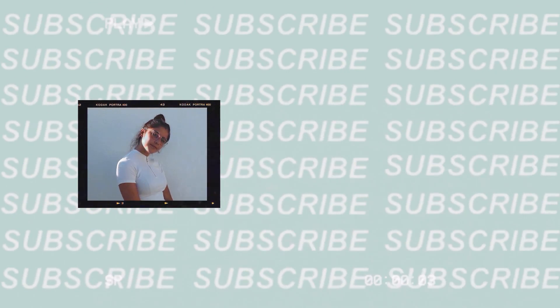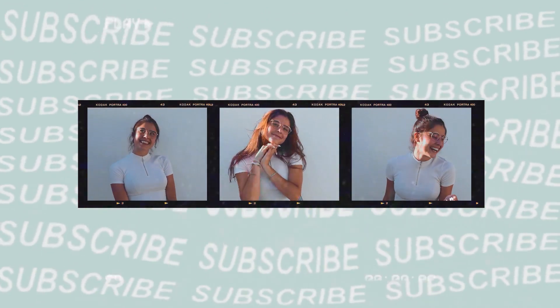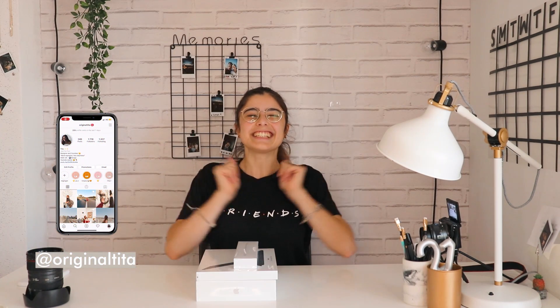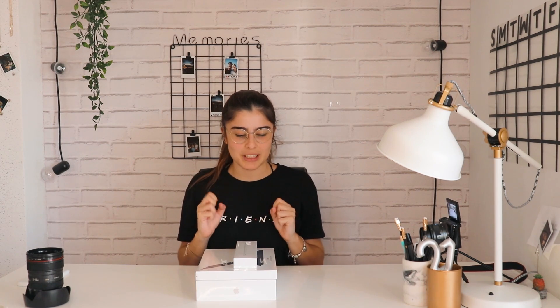Hey, what's up guys and welcome back to my YouTube channel! If you don't know me, hi, I'm Tita. For today's video I'm going to be unboxing my new iPad Pro — I can't believe I'm saying this because it has been a very long waited process. I'm so happy, so blessed for this, and you have just no idea how excited I am to open this and to start drawing.